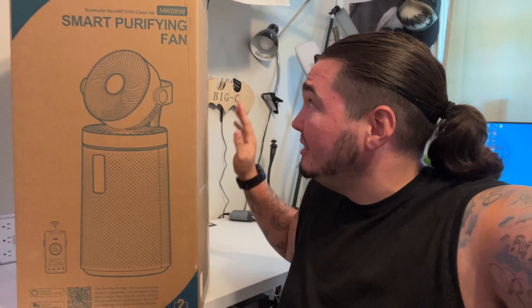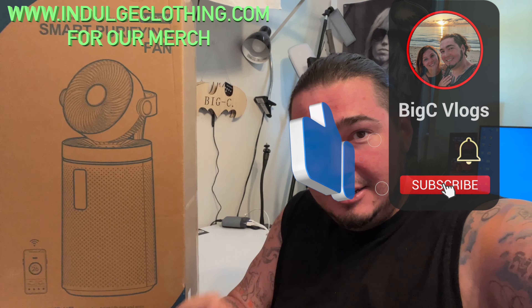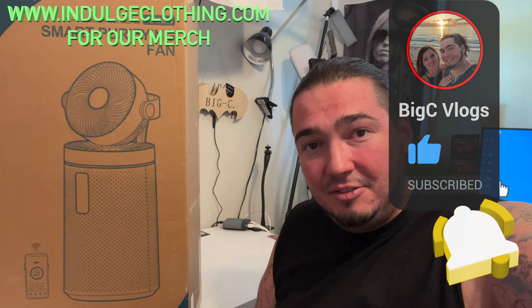I'm not really going to do an unboxing mainly due to the size of this. We're going to get everything out of the box, lay it out on the table, put it all together, get it paired with the app, and then show it actually working. Click like, click subscribe, indulge in your life at indulgeclothing.com for the merch, and let's check out this smart purifying fan.